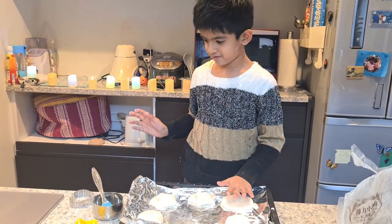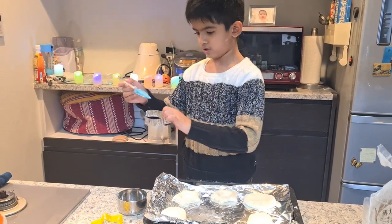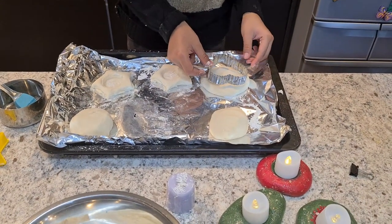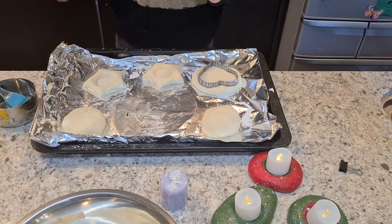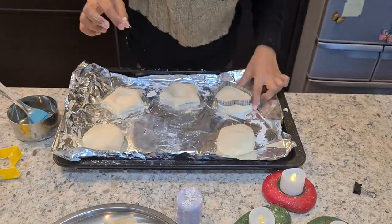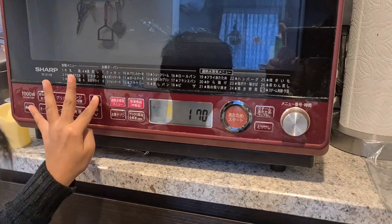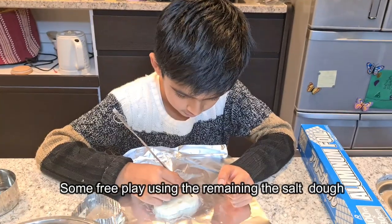Let's follow the same steps: flatten the dough, oil the shape you're going to use, put the shape in, and pick out the extras. Now let's bake it at 180 degrees for 15 minutes.